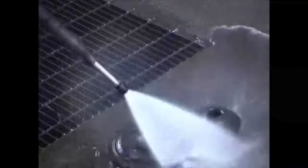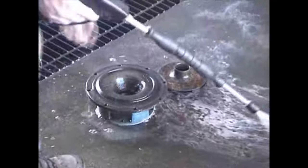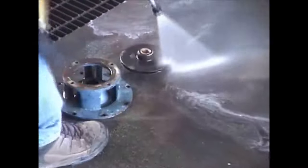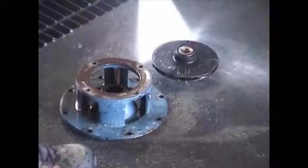The next step is really important — this is the secret to the whole leak-free pump seal replacement: make sure all your surfaces are clean, both sides. I like to use a high-pressure washer and really get in and clean every little bit of old gasket, crud, whatever you find in there. Just clean it out really well.